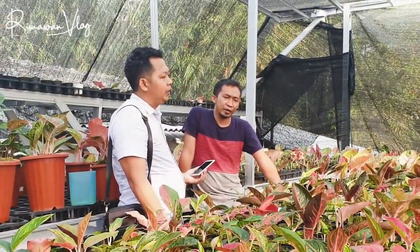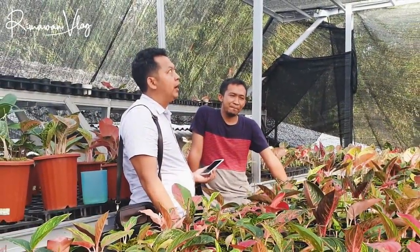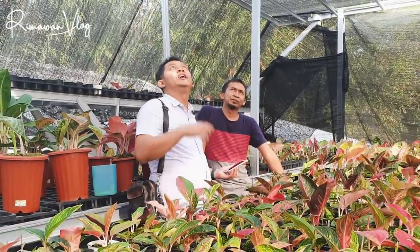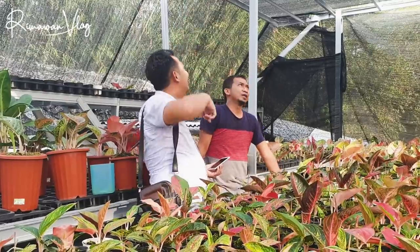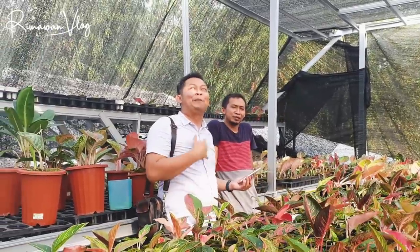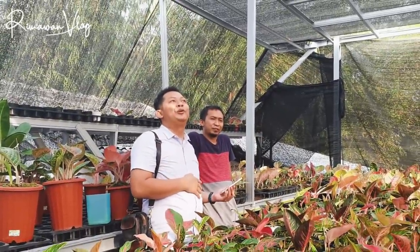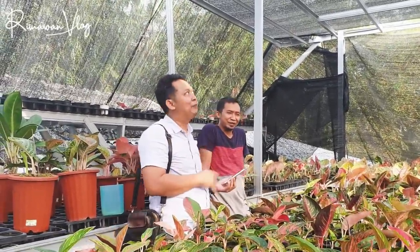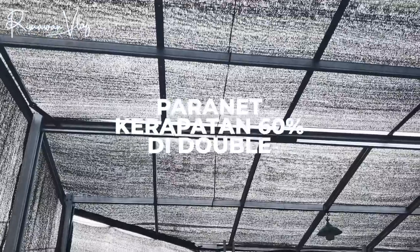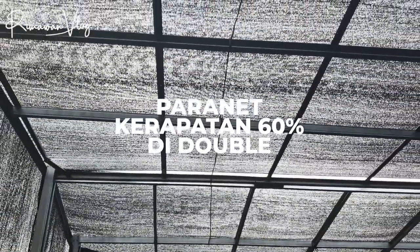Faktor berikutnya apa Om Eri? Apakah tempat dan sirkulasi udara seperti ini? Ini paranet berarti kena hujan ya? Iya, saya nggak pernah pakai UV. Kalau saya, karena penghobi, untuk menghujan-hujankan aglonema itu masih khawatir. Ini kan cuma paranet kerapatan 60% double. Tapi ada selah-selahnya karena mekar sendiri, ya nggak masalah. Kalau kena panas juga nggak apa-apa.